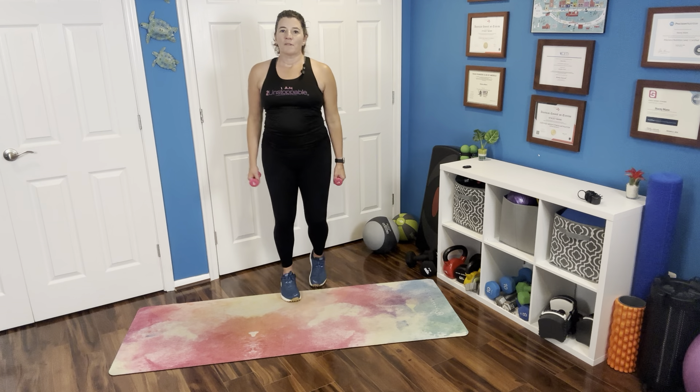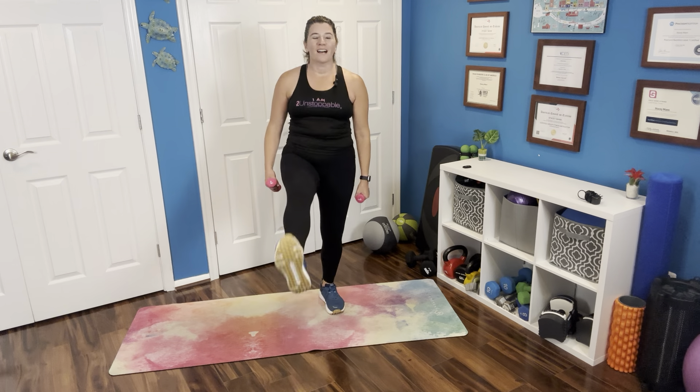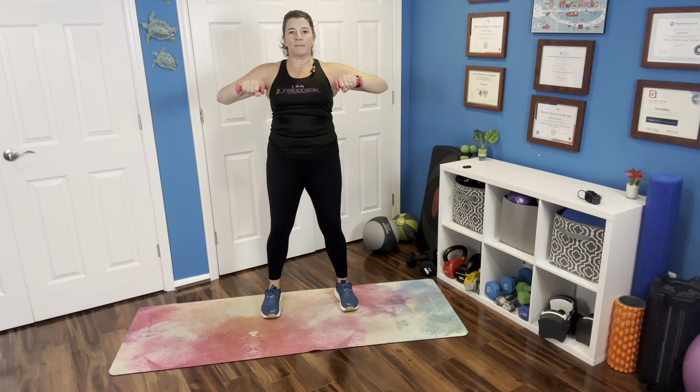And we're going to bring it back up to a little bit of a march, and we're going to walk that little bit of kick. Getting your movement in — hopefully you are feeling good today. Keep it going. Let's do some rows. We're going to bring those weights or hands right out in front of us, and we're just going to row the elbows back — nice straight rows, standing up nice and tall.